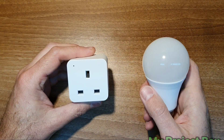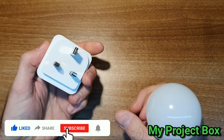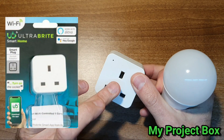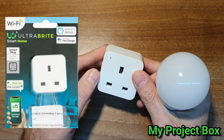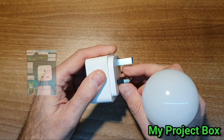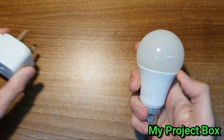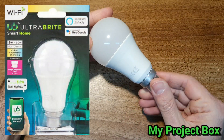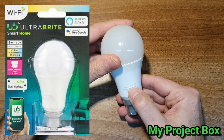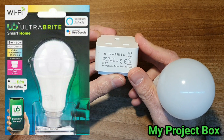Poundland has just released a range of smart Wi-Fi enabled products. Here is a smart Wi-Fi socket adapter - you can plug your devices in and control it from your phone, Alexa, or Google Home. It works quite well, I'm quite impressed. Here's a smart bulb from them as well. It works quite well - it goes by the brand Ultra Bright, which I've never heard of before. There are quite a few products from Poundland called Ultra Bright.